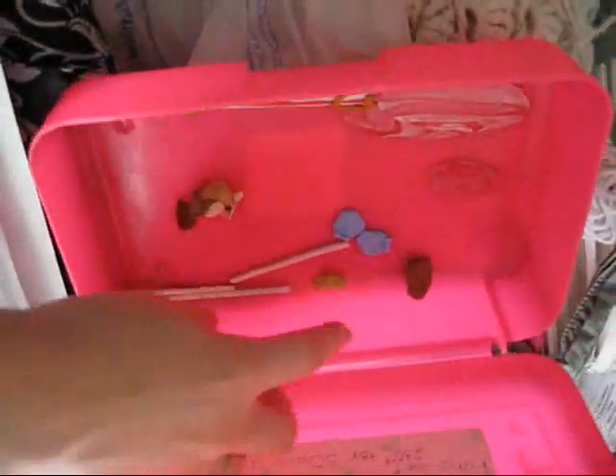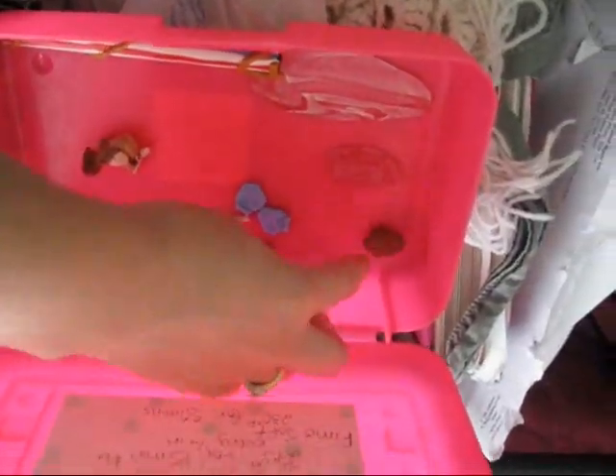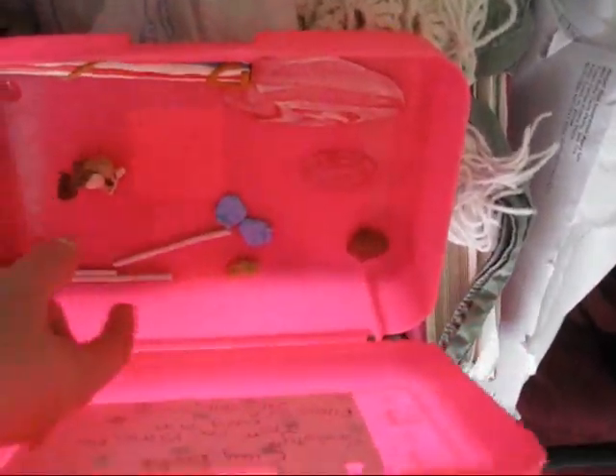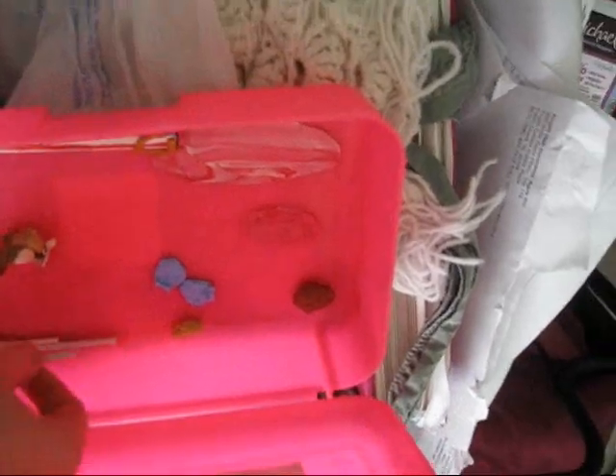I've got some tan clay and some brown clay — this is supposed to look like meat with fat. This is part of what's going to be a cane, a banana cane, that I need to work on.